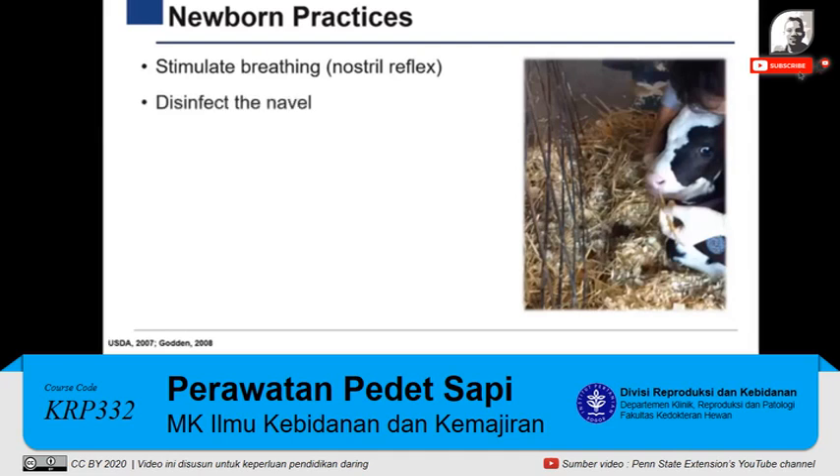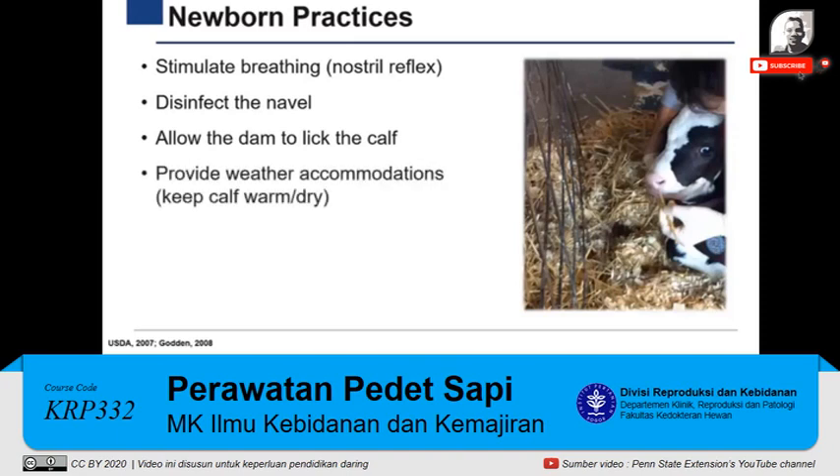Next, personnel should place the newborn in front of the cow to allow her to lick the calf. This stimulates the calf's breathing and blood circulation and helps dry the newborn. If the cow does not lick the calf, or weather conditions are extreme — too cold or too hot — necessary accommodation should be provided, such as shade, shelter, or a heat source, and the calf should be dried with a clean dry towel or straw.